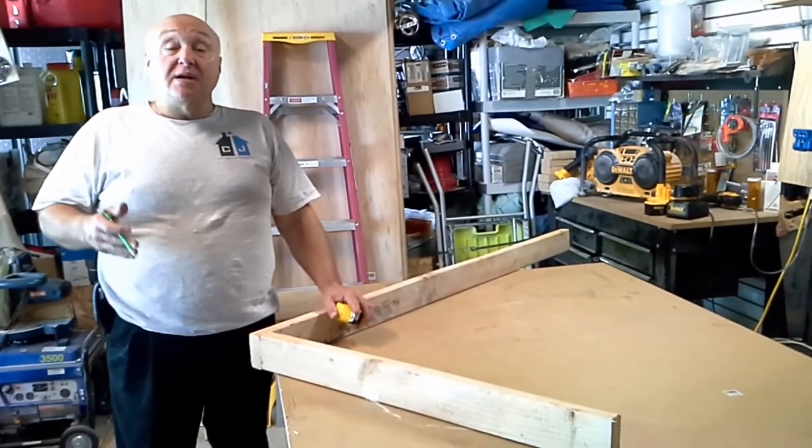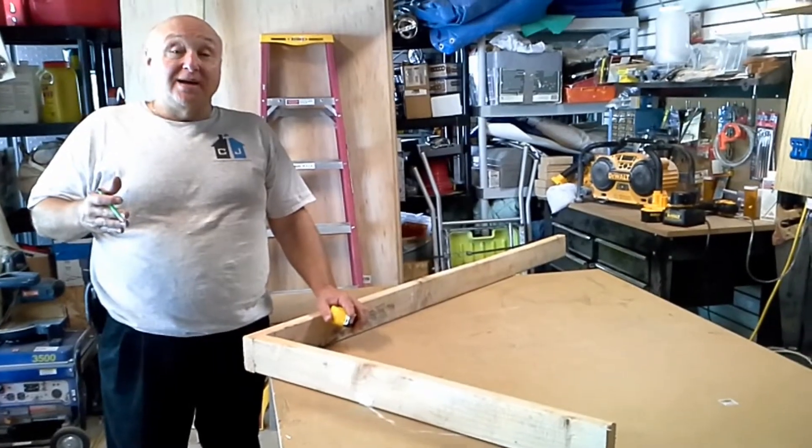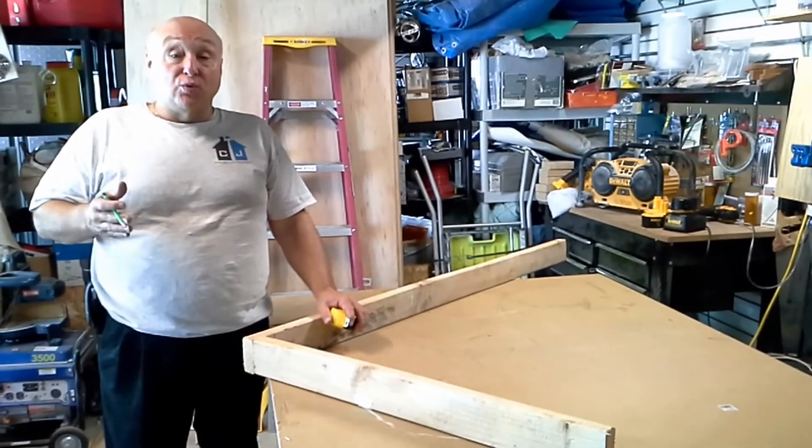Hi, Contractor John here today, and we're going to bring you a measuring trick — not so much a trick, it's a rule.